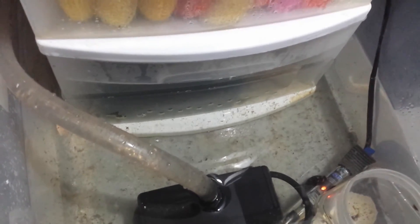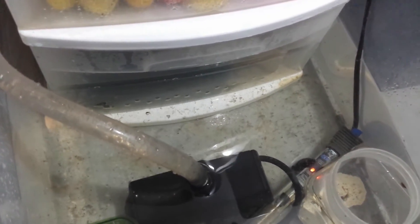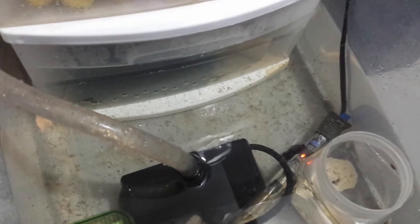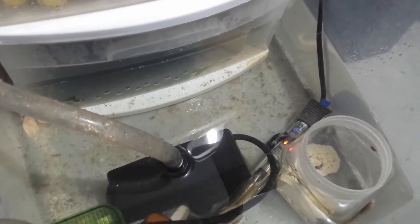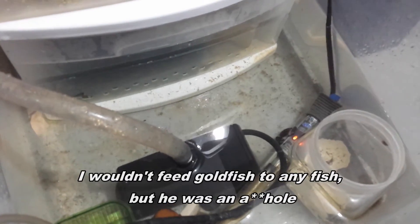There's actually a goldfish that lives in here — he's the sump fish. He was picking on Klaus, so he had to go somewhere. My girlfriend wouldn't let me put him with the piranhas, so he went in the sump. It's the only place he can go where he won't get murdered.